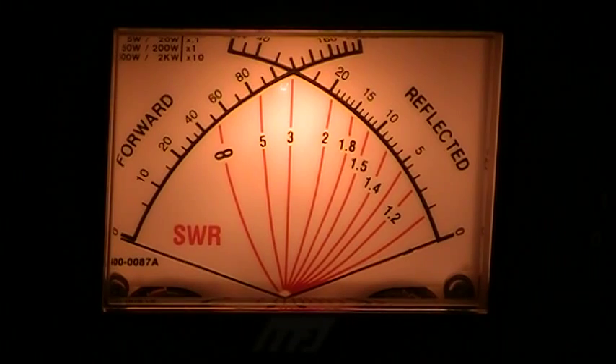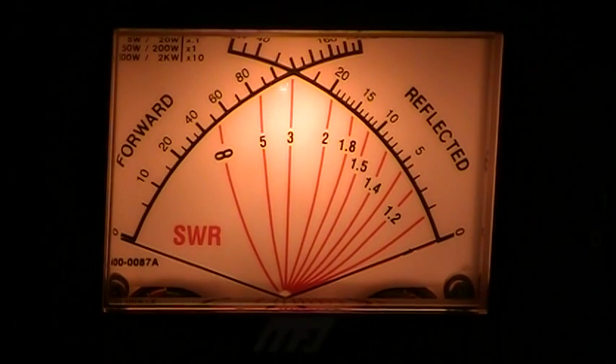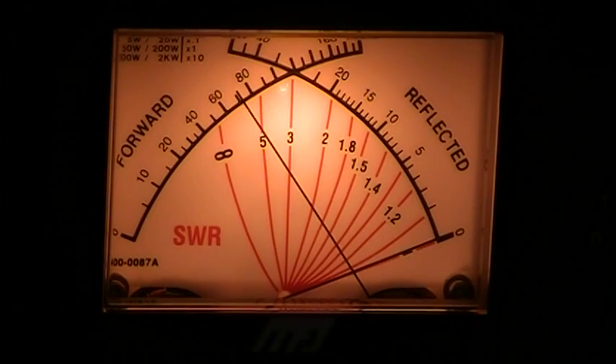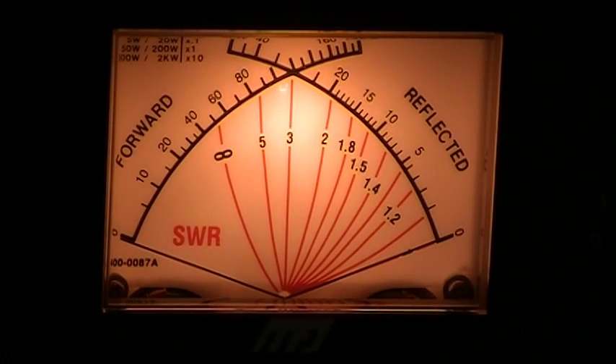I'll increase the power on the radio here to 80 watts. And there, it's showing about 77, so it's fairly accurate. The main thing is you're tuning to get the SWR flat. And like I said, you can tell just a very small turn, and you are tuned within just a couple of seconds, and you're right on where you need to be.